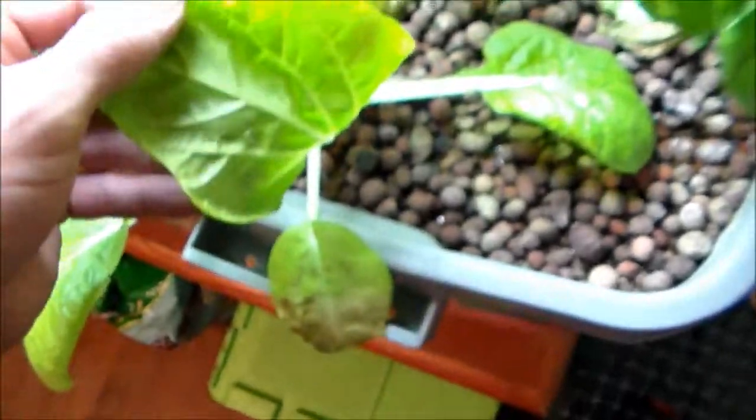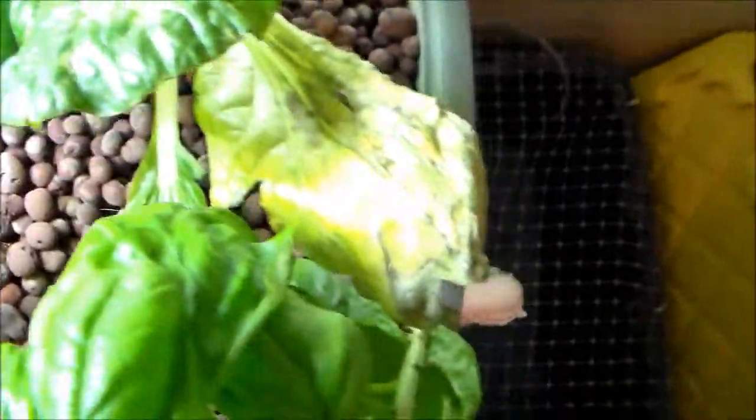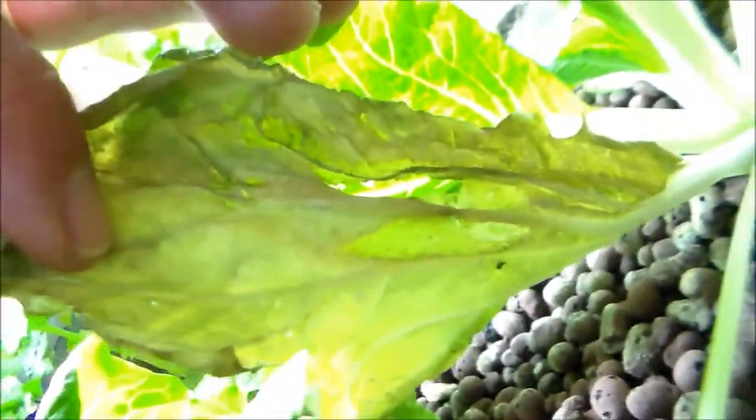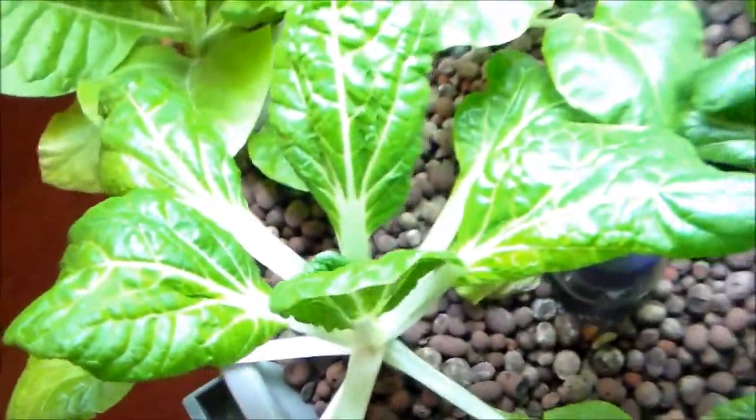Today is September 28th and I don't really see any more spider mites anywhere, but they did take a toll. As you can see, these yellow colored leaves on this bok choy — you can kind of see this damage. Not as nice as these new leaves up here. This one is looking pretty good.